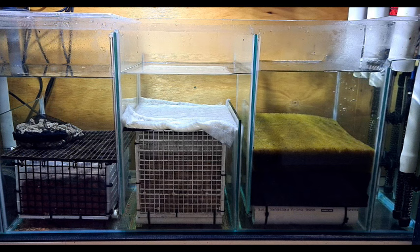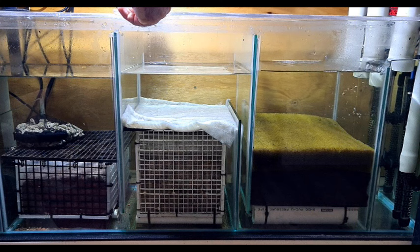Now we have our nice clean sump, and the fish must really appreciate it because about 15 minutes after I finished cleaning it, the severums decided they wanted to get a little bit frisky.